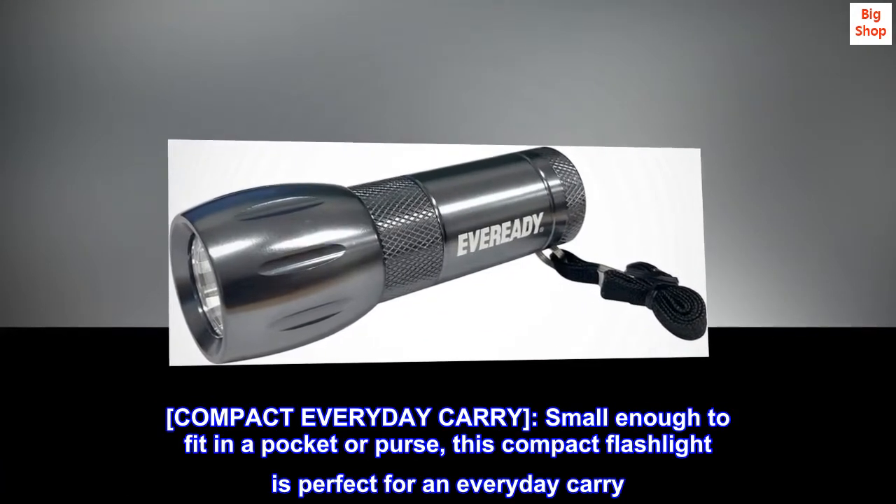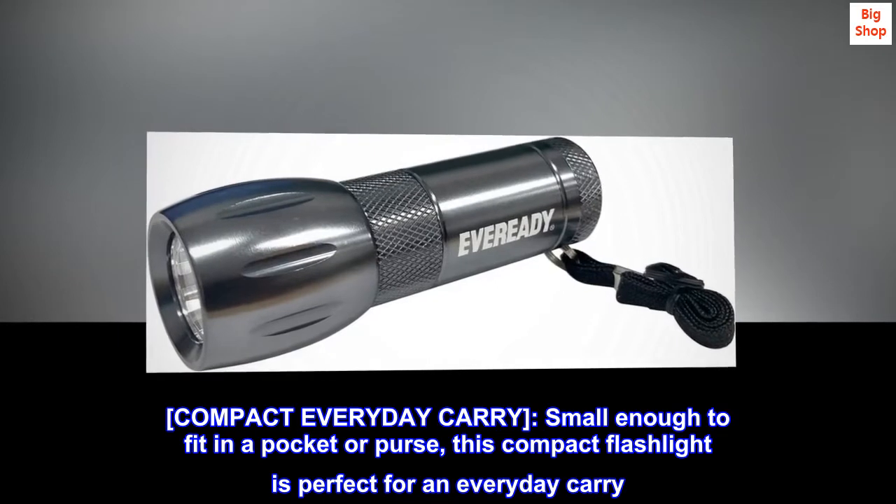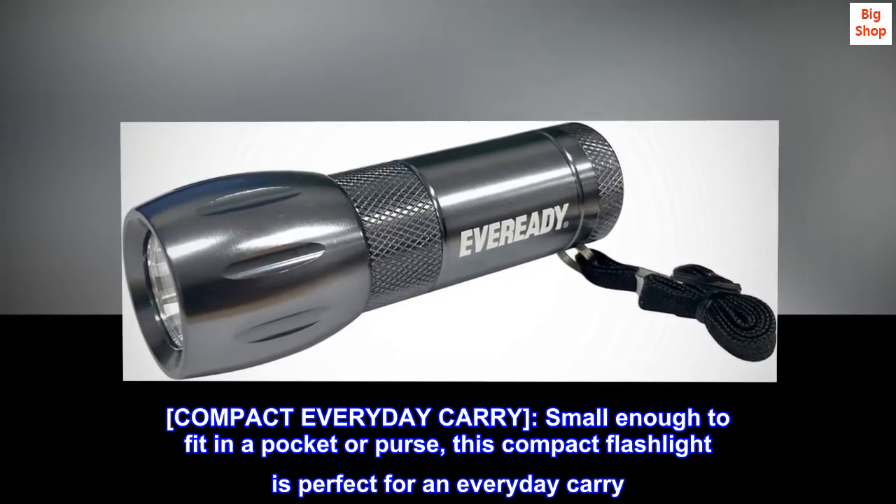Compact Everyday Carry. Small enough to fit in a pocket or purse, this compact flashlight is perfect for an everyday carry.